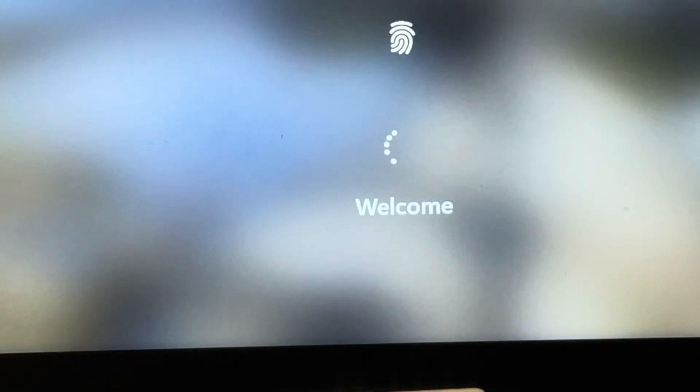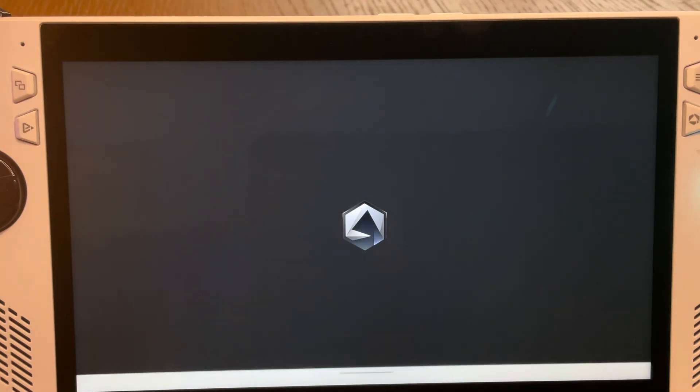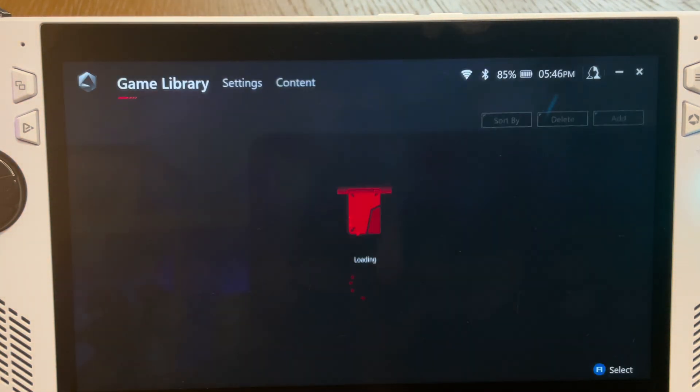And from now on, no more messing around with pin codes and unreliable fingerprint sensors. You'll just have instant sign-in. Yes!